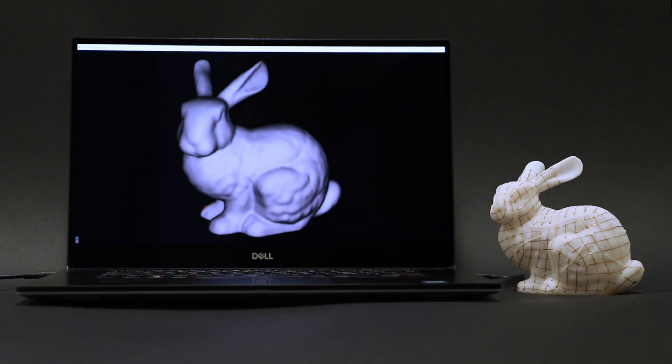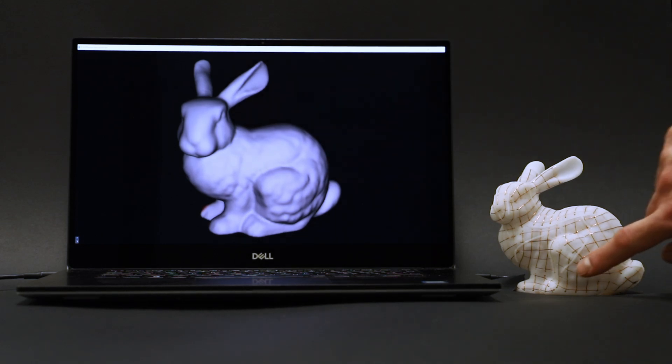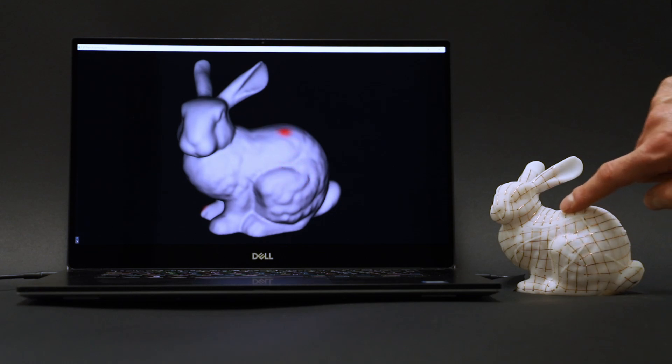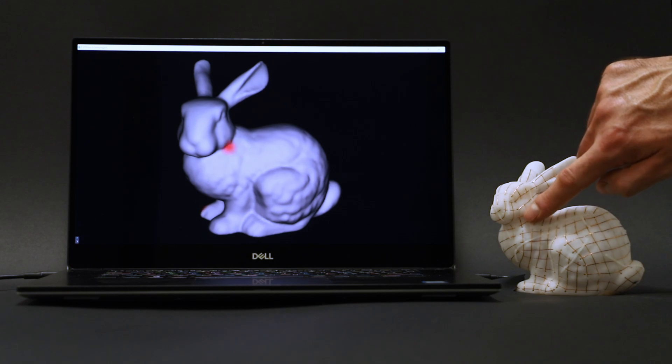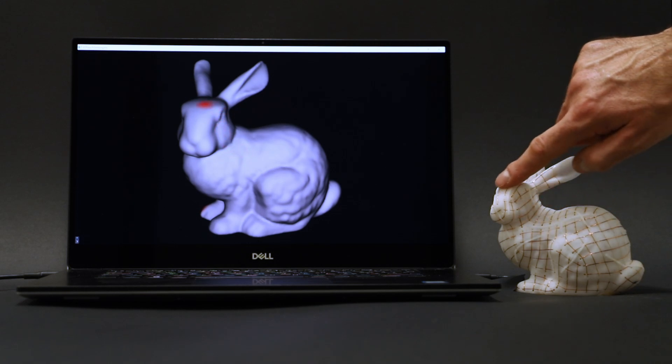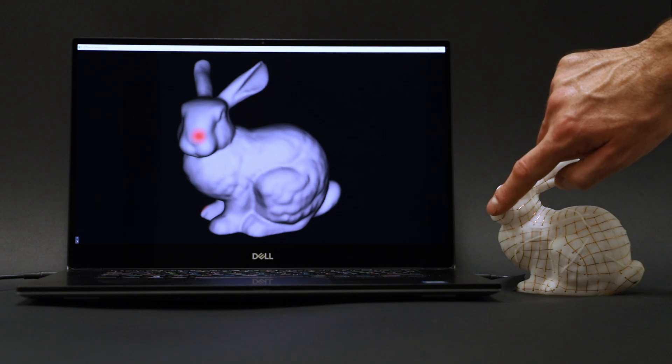This paper introduces a novel computational fabrication method for precise and robust multi-touch detection on objects with a general shape. The objective is to deploy mutual capacitive sensor grids on the object surface, enabling touch sensing with a spatial accuracy of one millimeter.